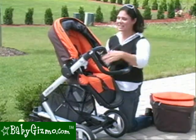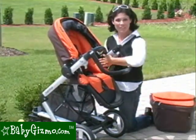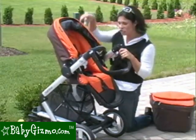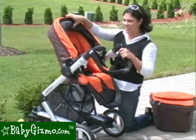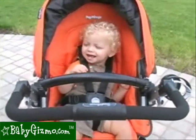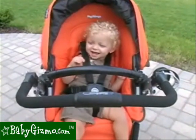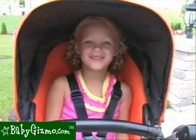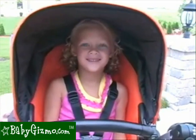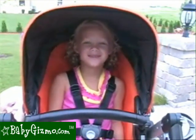Now let's start with the seat. The seat is wide and roomy — it is 14 inches wide, has a 21-inch seat back, and it's 26 inches from the back of the seat all the way to the top of the canopy. Our one-year-old tester fits in it perfectly, our three-year-old tester fits in it perfectly, and even our five-and-a-half-year-old tester fits in it, though her head brushes the canopy. The weight limit for the seat is 40 pounds.